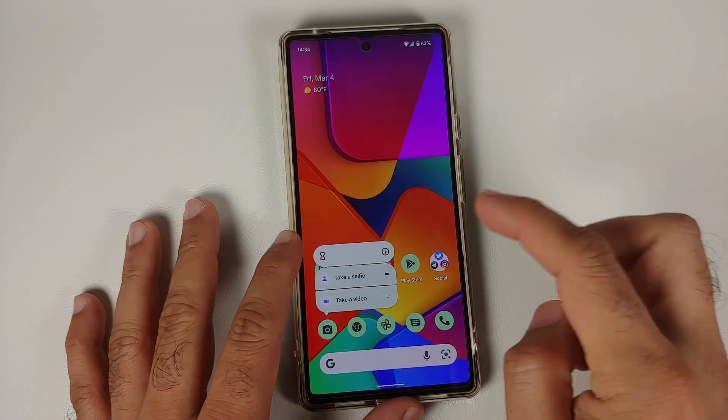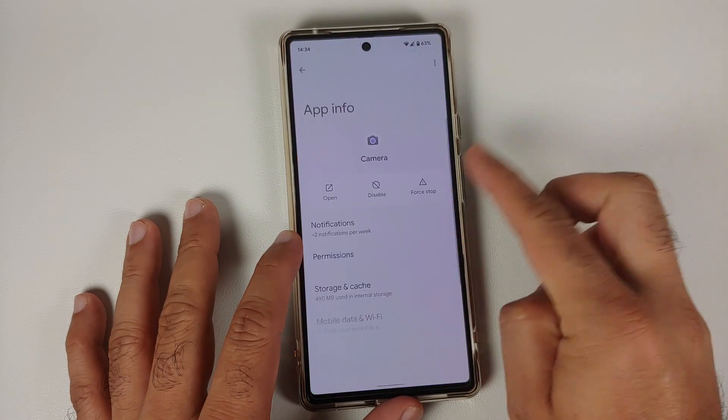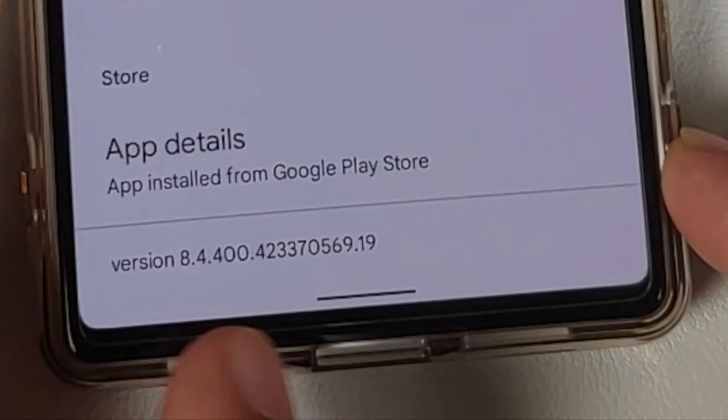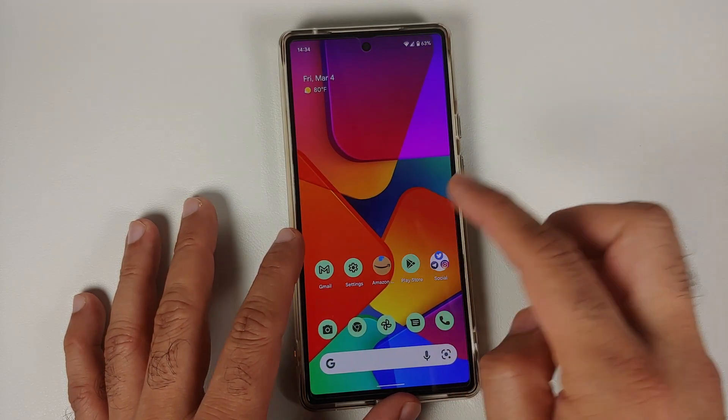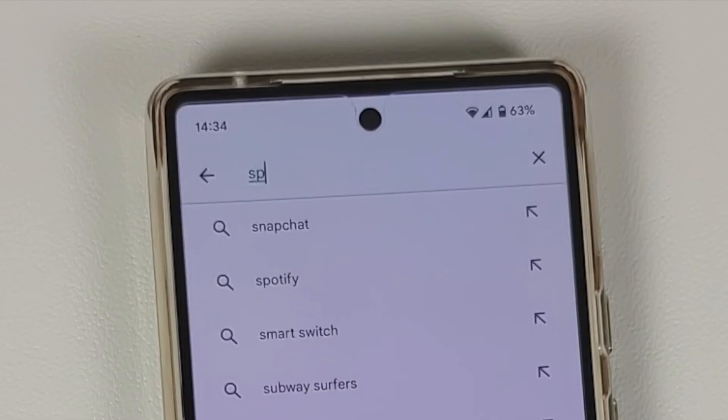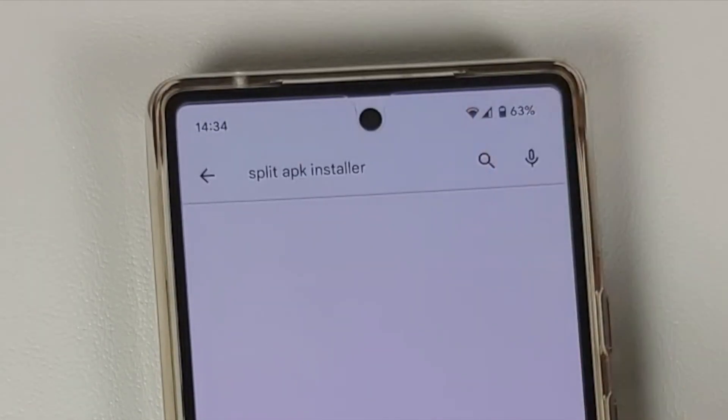Let's go into the camera information and scroll down — you can see the current version I have is 8.4.4. First, go into the Google Play Store and search for something called Split APK Installer. The link is also in the description of the video.